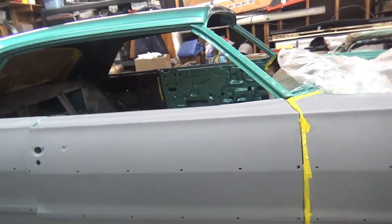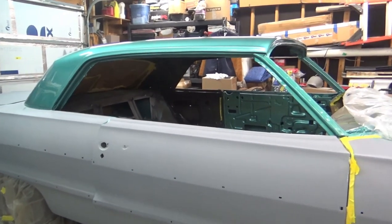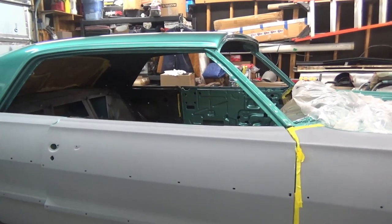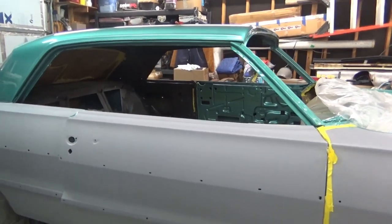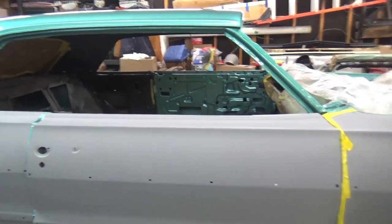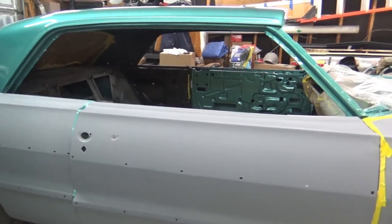Hey guys, Sam here. Just wanted to give an update on the '64 Impala. Been trying to get it painted. We're basically at the end of summer — we're in September now. During June, July, and August it was kind of hot to paint, so I was going to try to paint it here in the fall.